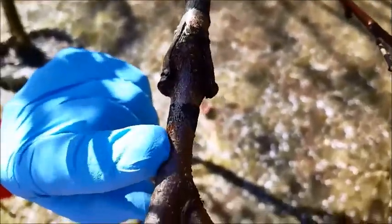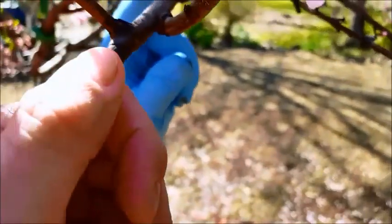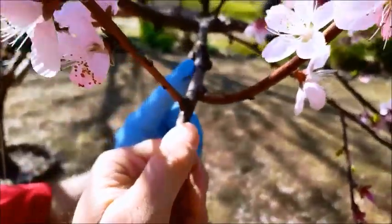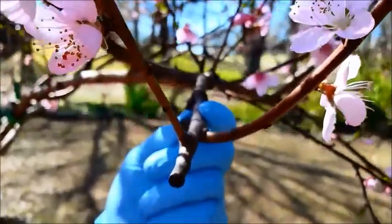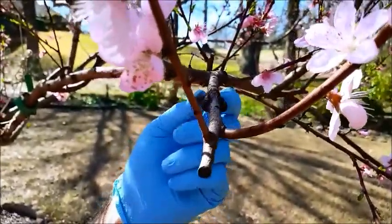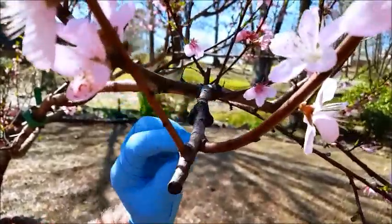This is a nectarine and this is a peach. I cut this off and put a 45-degree angle on the graft, then split the host here and put it in there, and then I wrapped it with plumbing tape.